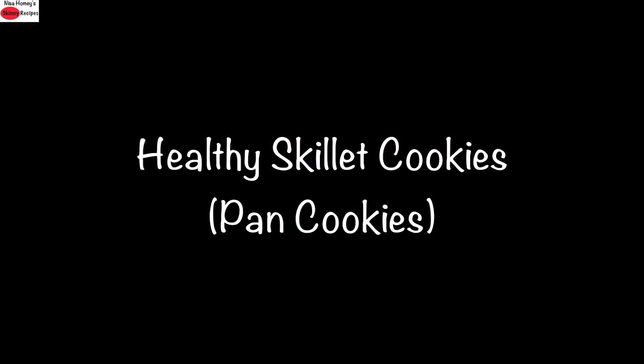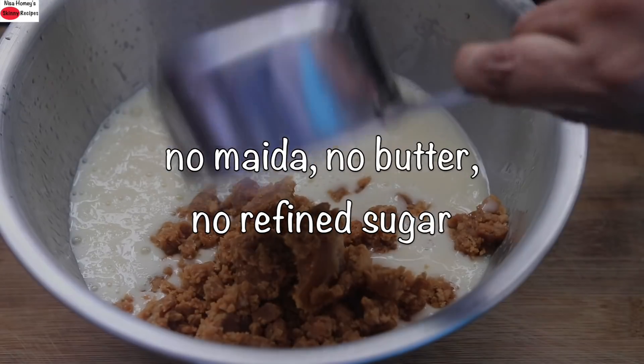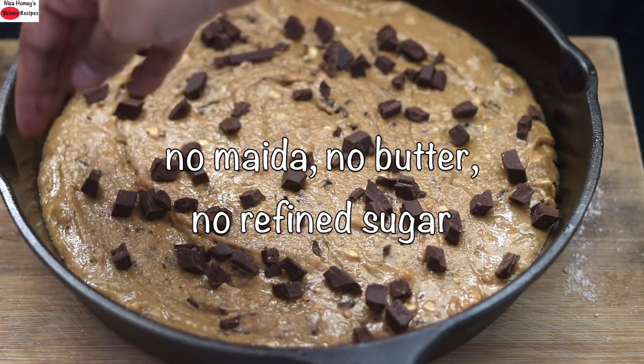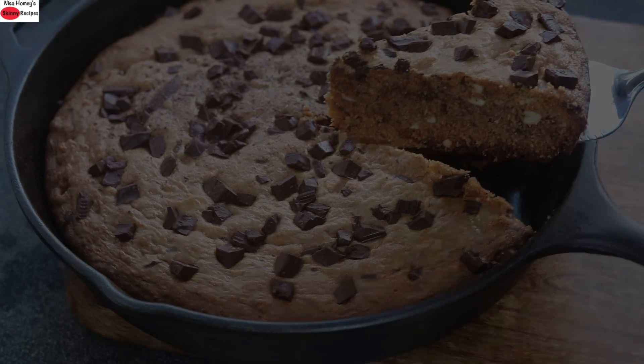Hey guys, I'm Nisha Homie. Today I'm sharing a healthy skillet cookie recipe made without maida, butter, or refined sugar. Super healthy and tasty skillet cookies. So let's quickly dive into the recipe.